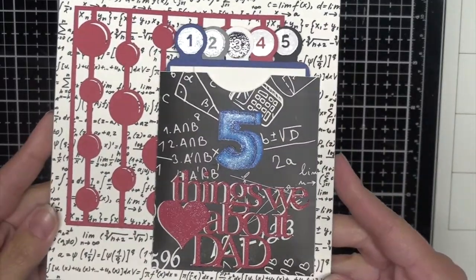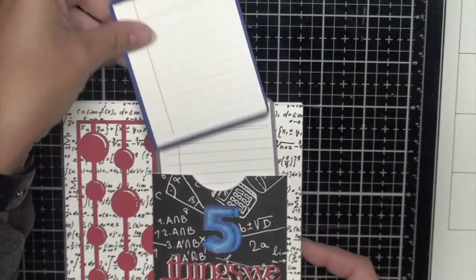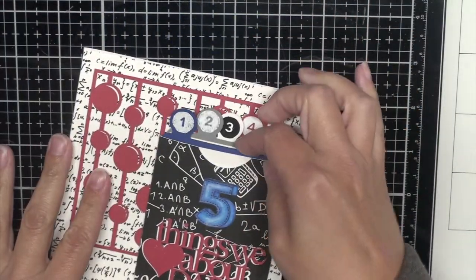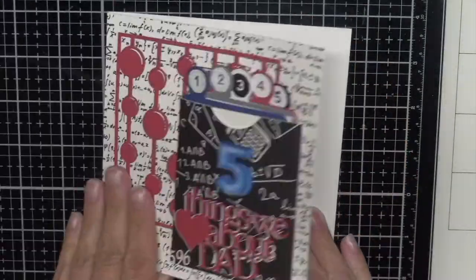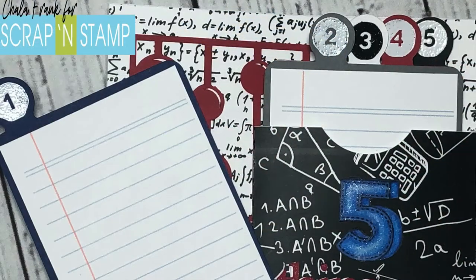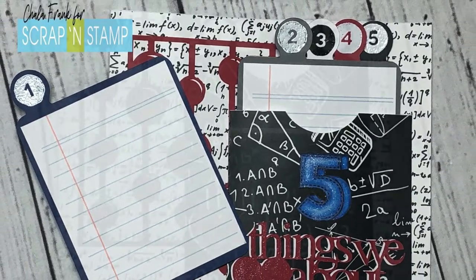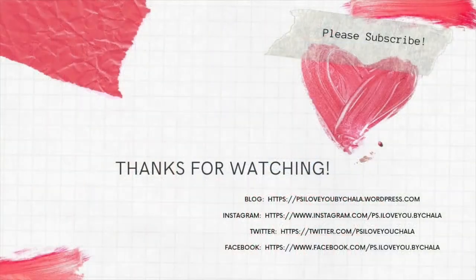Now that the card is done you can see that shimmer and shine from the embossing and the Nouveau glitter pen. I pull out the little tabs and my kids can write on there what they love about their dad. I just think this is a really fun card and a great keepsake. I stamped 'Happy Father's Day' on the inside. Here's a fun math card for the nerd in your life — as it is for the nerd in mine. I hope you enjoyed today's video, thanks so much for stopping by, go ahead and subscribe and hit that notification bell!